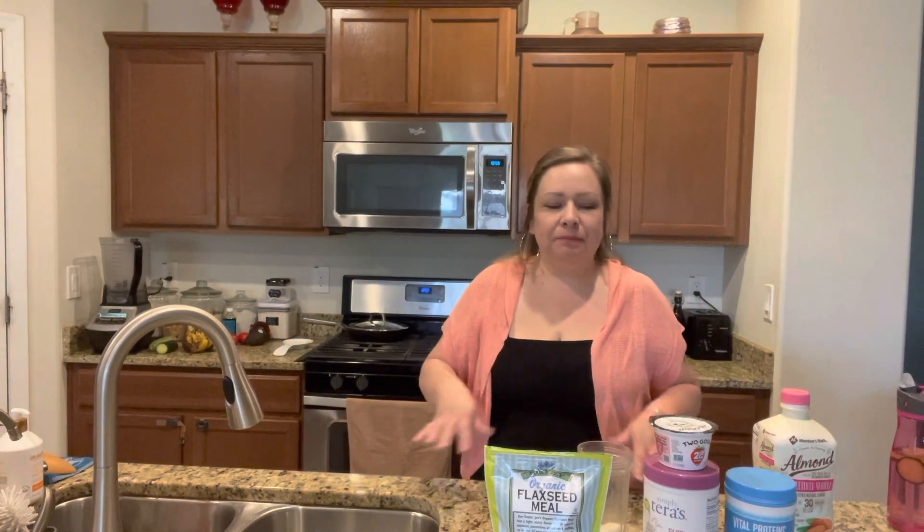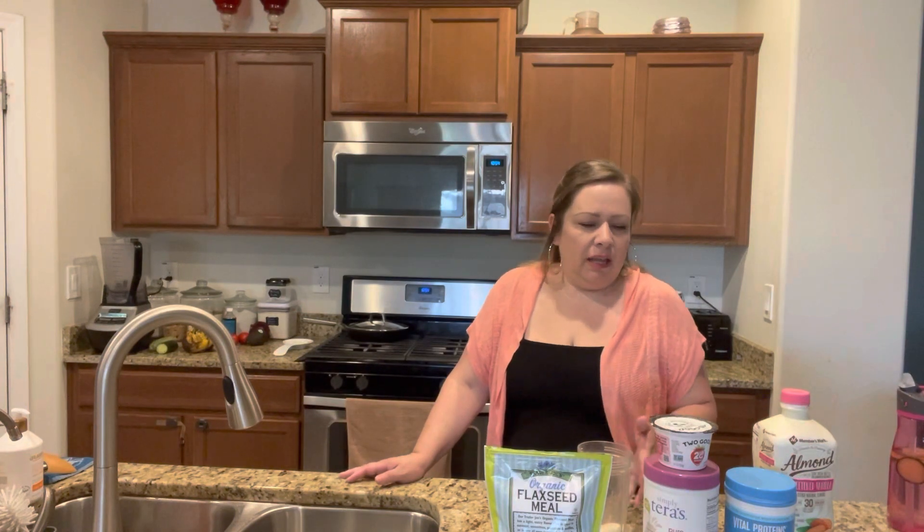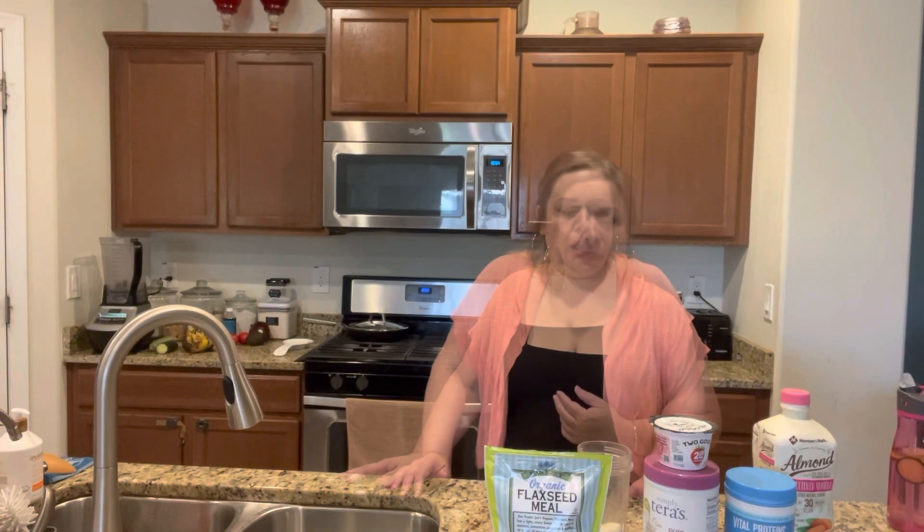Hello everybody and welcome back to Cooking with SAS. I am Vanessa, and SAS is for sabor, amor, and a lot of sazon. It's just a lot of muah. So today I wanted to share with you guys a simple recipe. It's a concoction I put together of things that are good for me.